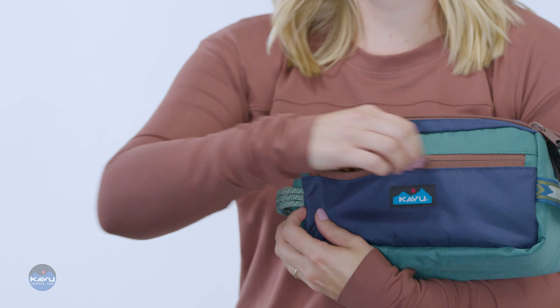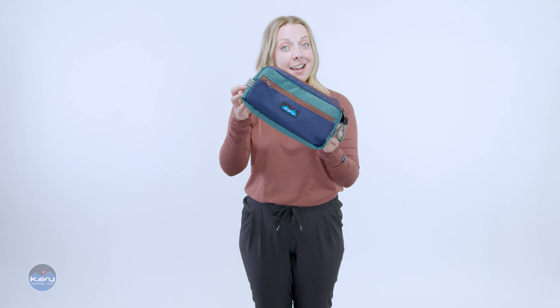Perfect for toiletries, bike repair kit, makeup kit, whatever you want. Choose your own adventure. That's the Grizzly kit.